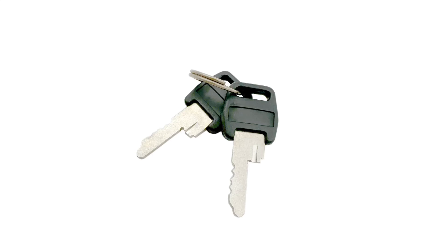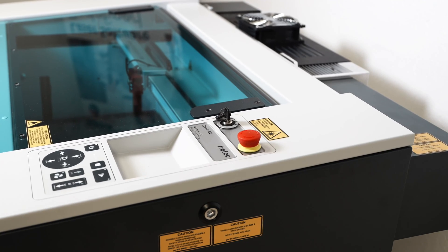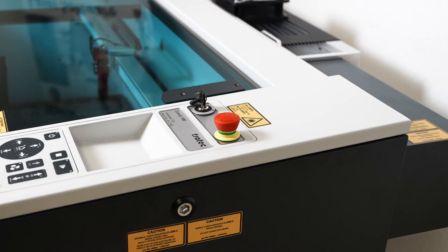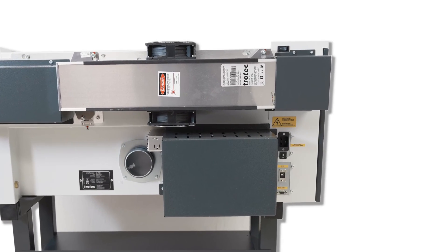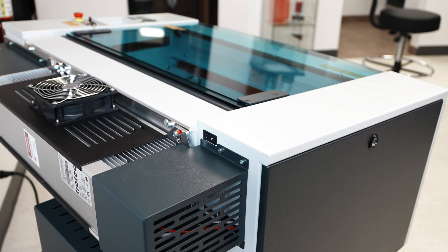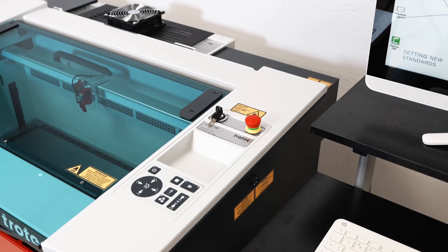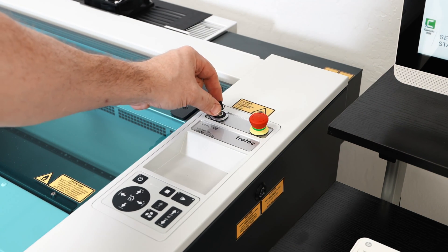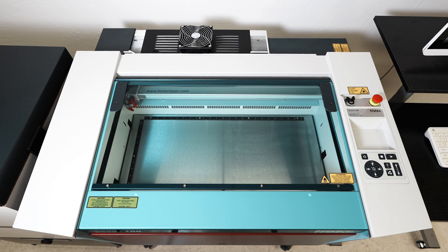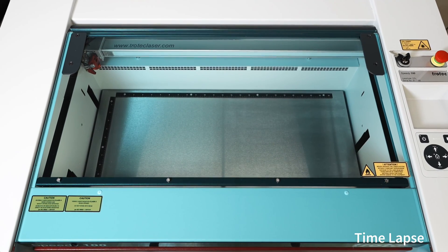The laser is now ready to be powered up. Retrieve the small keys from the red box and place one into the keyhole. Ensure that the emergency stop switch is not engaged by turning and pulling to confirm that it is not pressed in. Go to the back of the laser machine. Locate the master power switch near the top left side of the machine and turn it on. Close the top laser lid if it is open. To power on the Speedy 100 laser machine, turn the key to the first position and then to the second position to power the machine on.